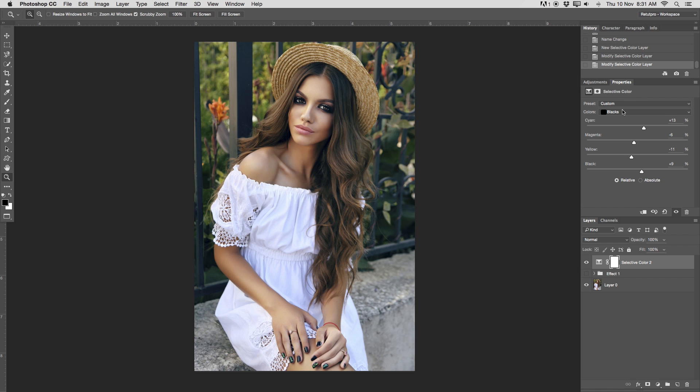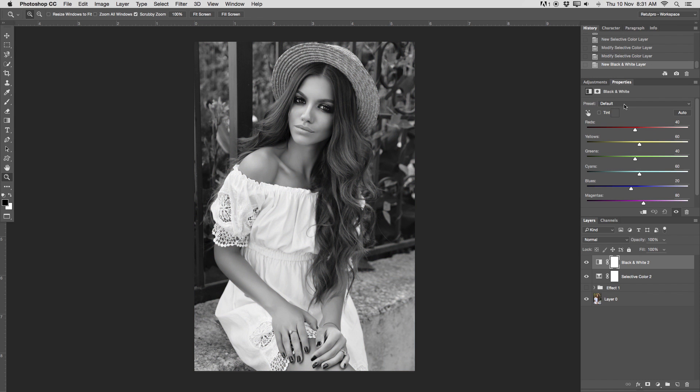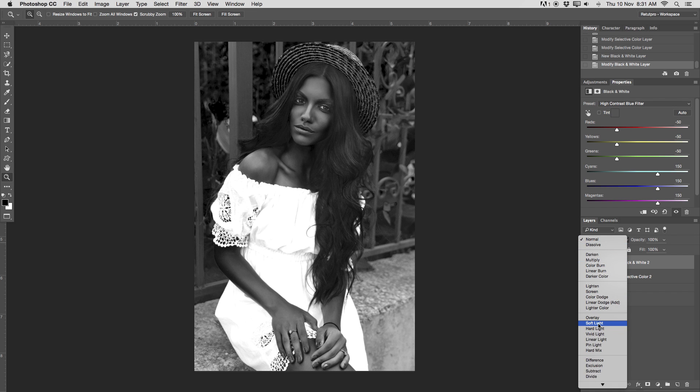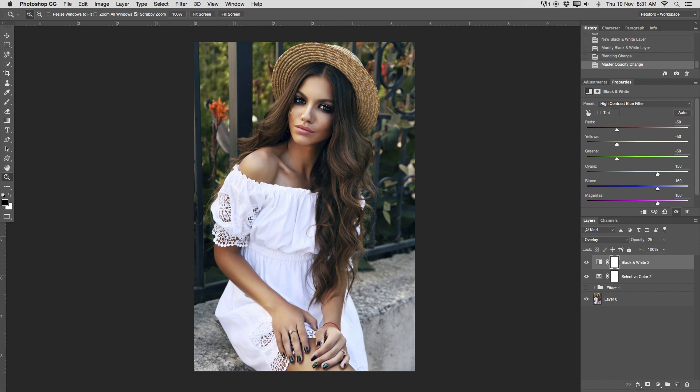The second step is creating a high contrast with a blue filter. Go back to adjustments, go to black and white filter, and choose the high contrast blue filter preset. This looks completely weird, so we have to change the blending option. I'm not going to tweak the adjustments at all — I'll switch the blend mode to either soft light or overlay depending on how hard you want the effect. I want overlay for a harder look, and I'll tweak the opacity down to about 30.